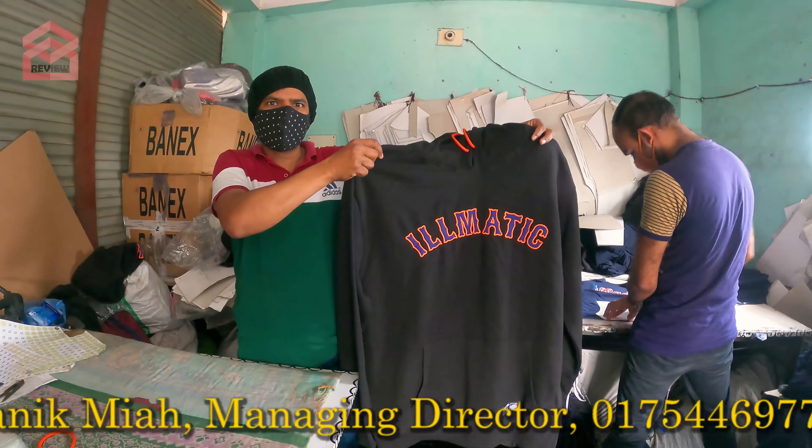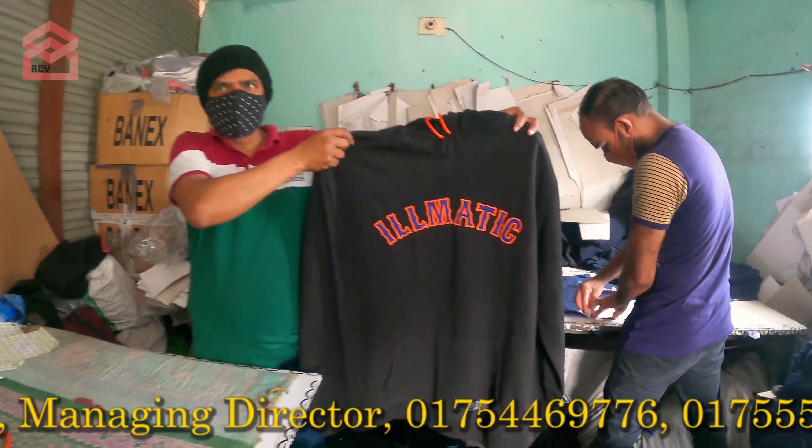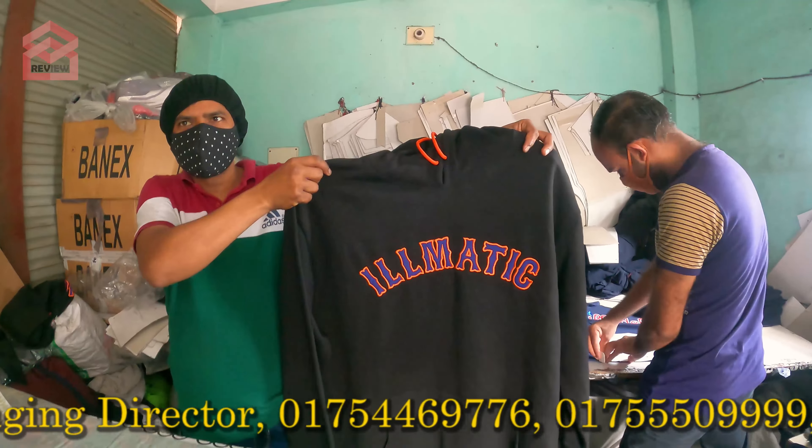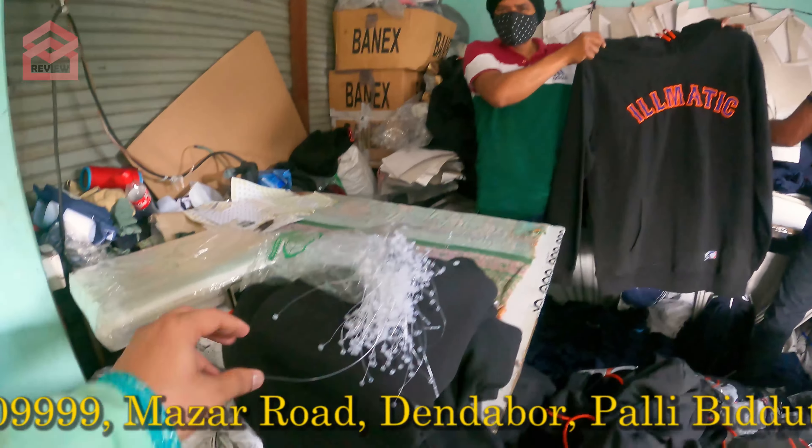Ok, Player brand. How is this? This is UK Pathan. What size is it? Yes, it's a big deal.